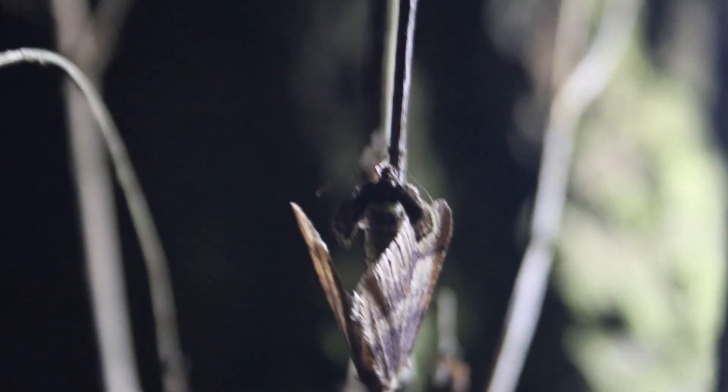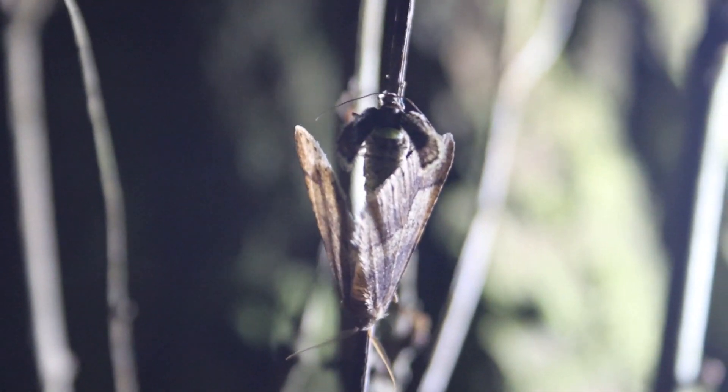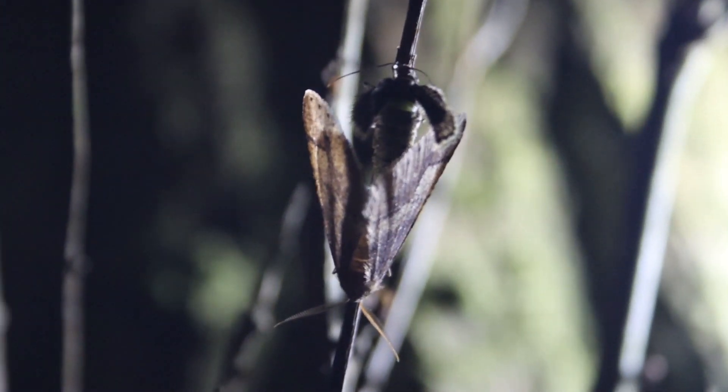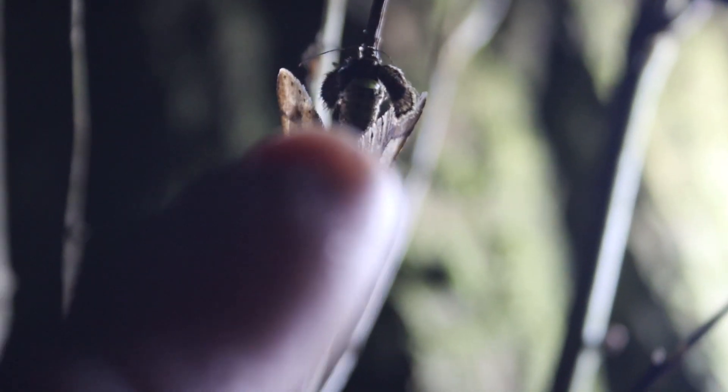Not only have I found a wingless female dotted border moth, but I've also found one that is mating with a male dotted border moth — both things I have never seen before — and I wanted to share it with you because I think it's just so incredibly cool.